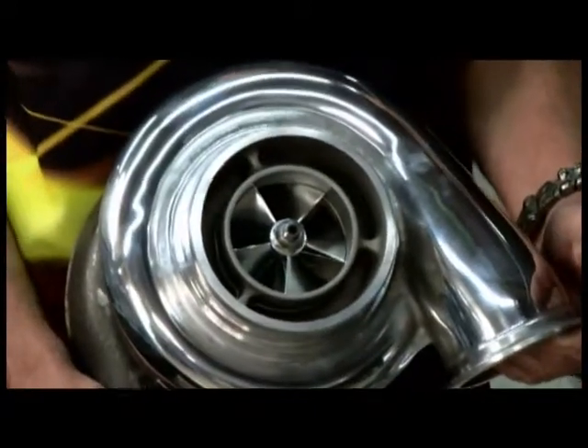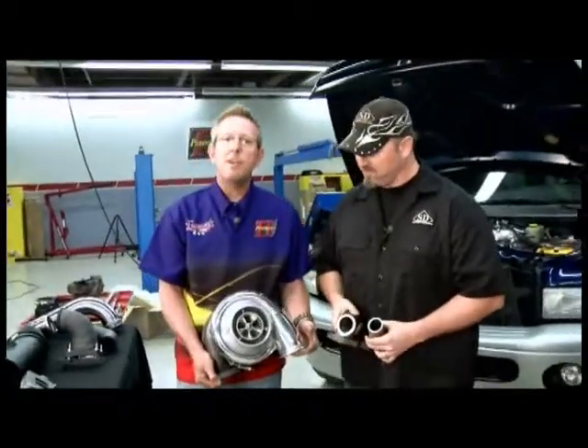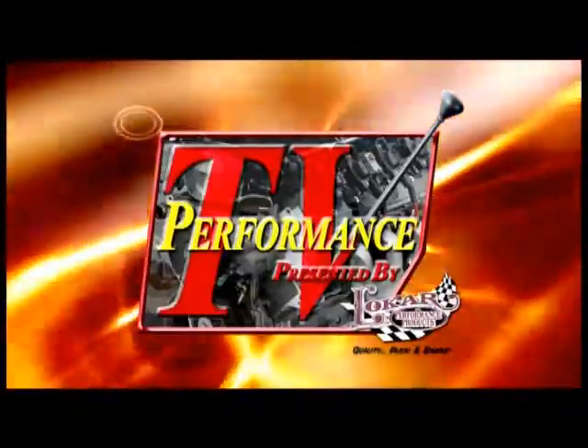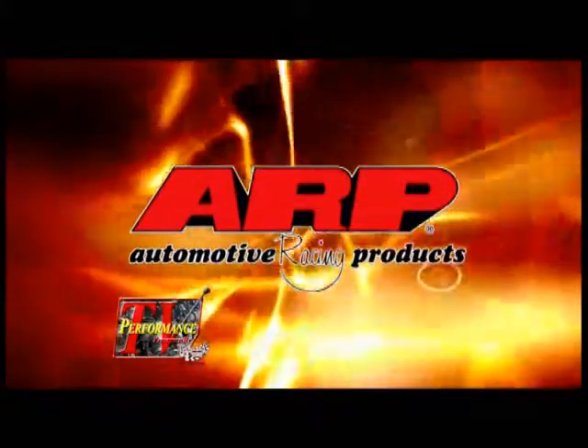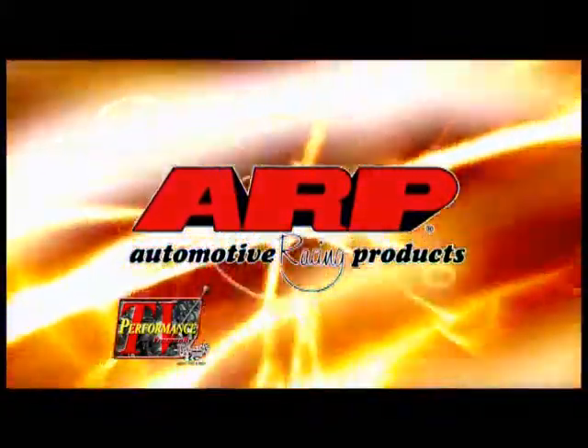Johnny, what separates your turbo from everybody else's? We've got a new Stainless Diesel five-blade compressor wheel and it works really well in compound turbos or the twin turbos that we're putting on today — that's our specialty. We've got to take a break on Performance TV. While we're gone I'm going to put this turbo in, and when we come back we're going to install that second turbo.